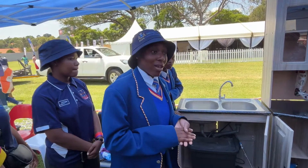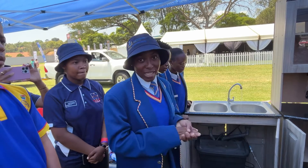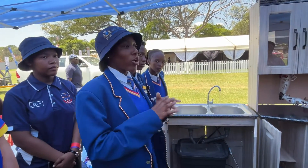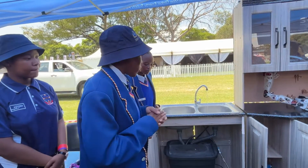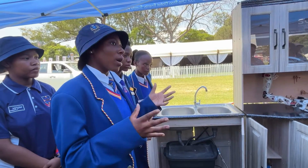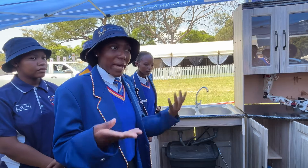I take it that we are all aware of the scarcity of water in our country and the contamination of water, especially in the townships. What we present to you now is our grey water recirculation system, whereby we will be reusing the same water we have through a filtration system. When we talk about grey water, we are referring to domestic wastewater such as water from kitchen sinks, showers, pesticides and drains.